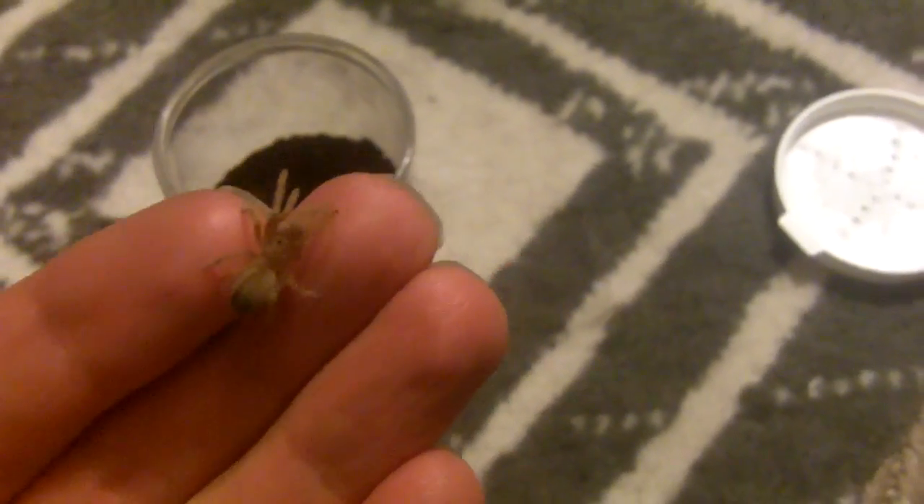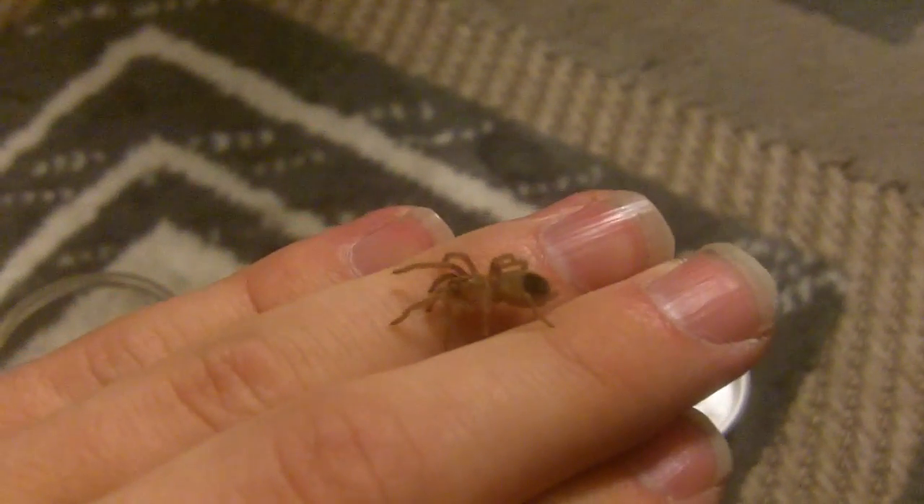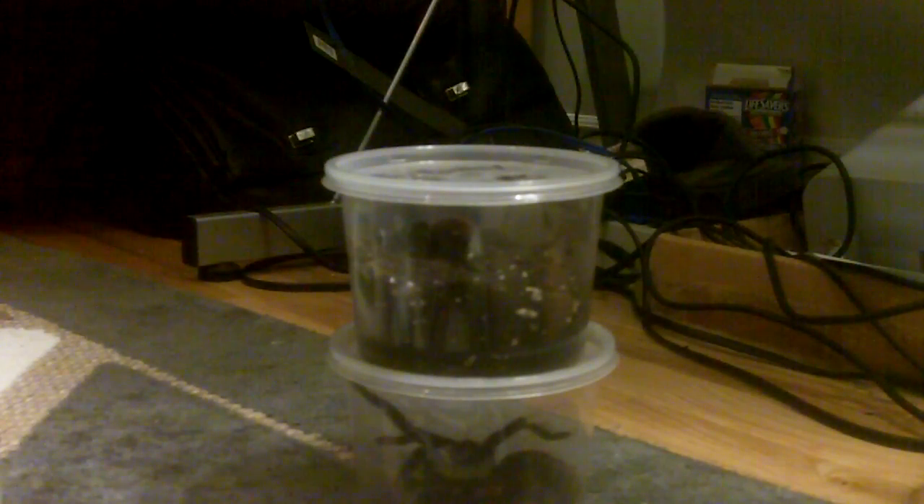It's a three-quarter inch specimen and I might actually handle it if it lets me. That's what the baby chalcodes looks like. Aphonopelma chalcodes, Desert Blonde — about a three-quarter inch sling. It kind of feels funny when you're handling these. I normally don't recommend it because it's not a good idea to handle them, but it's pretty docile for one — a lot better tempered than mine. Let's go put her back. Cute. I think she's going to do well.